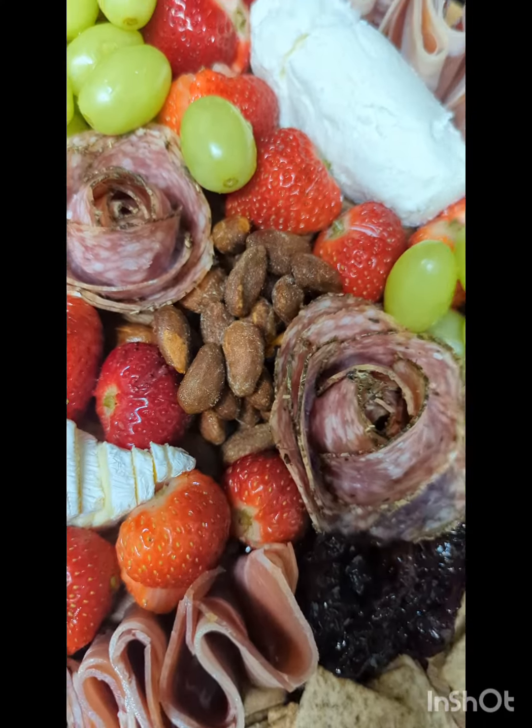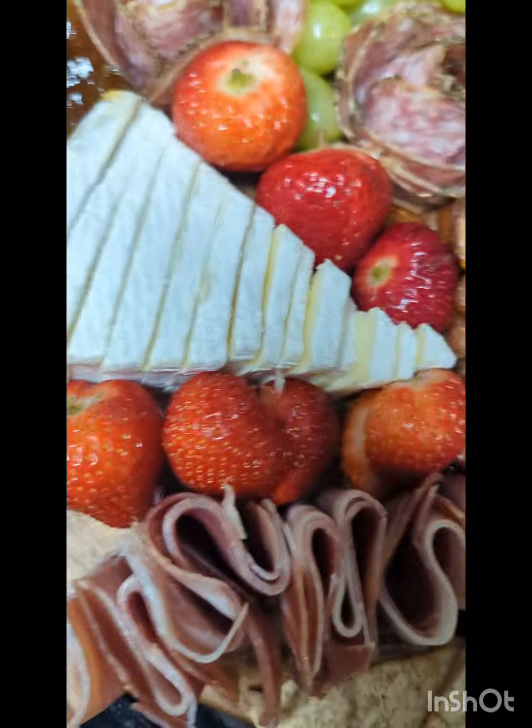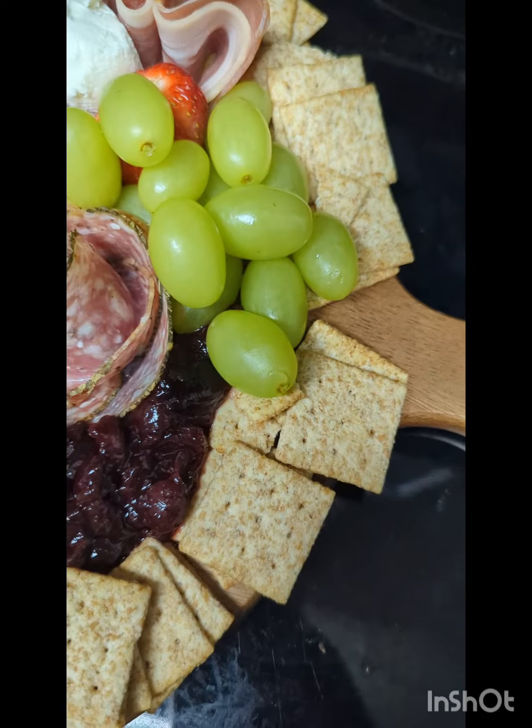I got some crème brûlée almonds, gold honey, gold cheese, brie. I have whole wheat crackers, and I have Italian garlic and parsley wheat snacks.